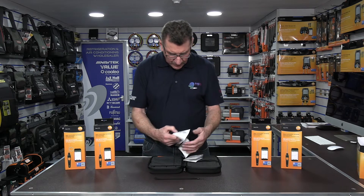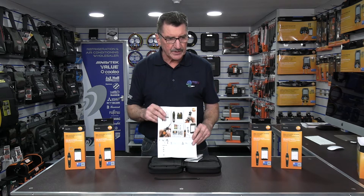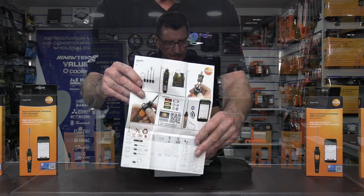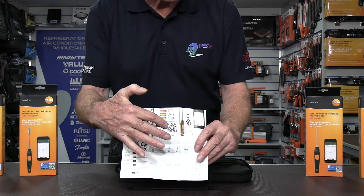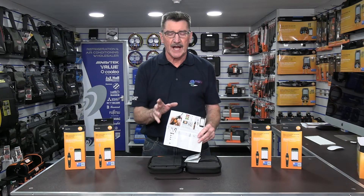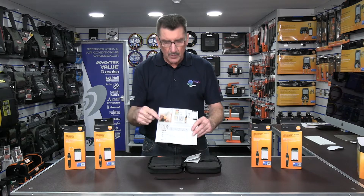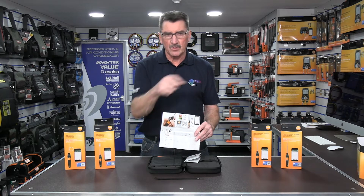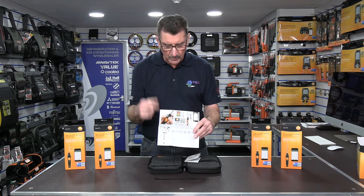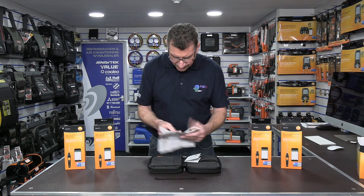The other two items are the instructions — a nice pictorial guide. One key feature is the QR code which you scan to download the new smart app. The new smart app replaces the two apps Testo used to have: one for refrigeration manifolds and one for the smart probe. It's fully compatible with older model machines, so delete the old app and download the new smart app — your older manifolds or smart probes will seamlessly work with it.